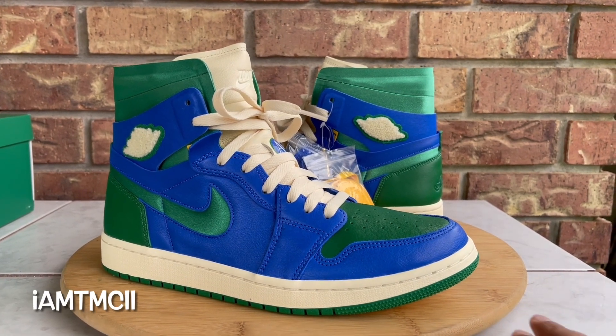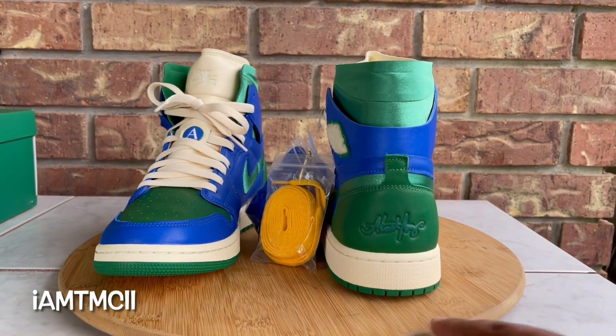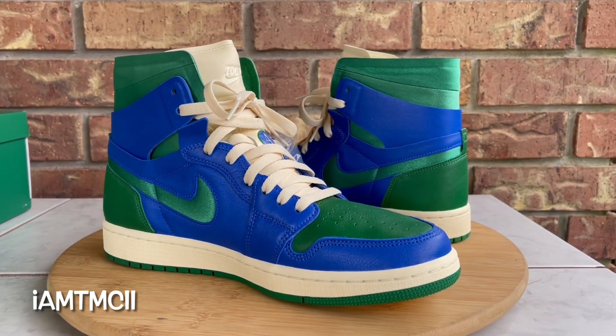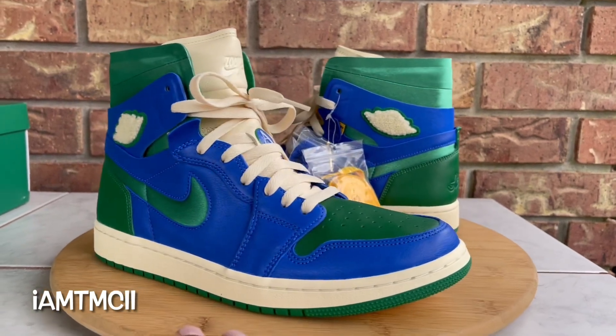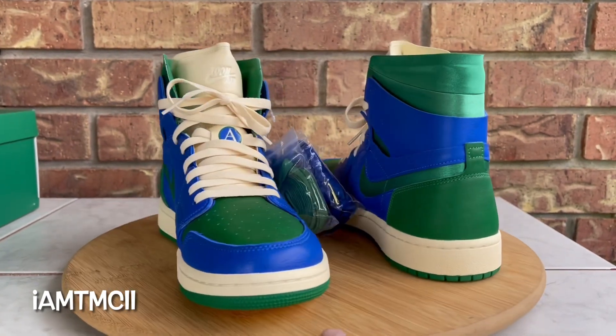What's going on YouTube fam! Today I want to give you guys a quick look at the Aleali May and Jordan One Zoom collaboration. Before I go over the kicks and get into the review and all that good stuff, if you're new to my channel, first time stumbling across a video of mine or just dropping by, I want to say thank you for taking out some time to check out my video.